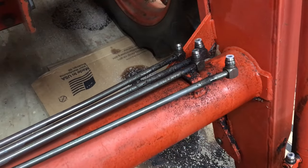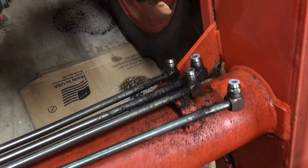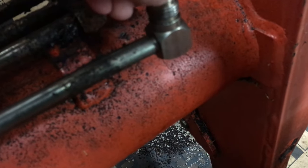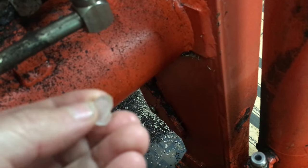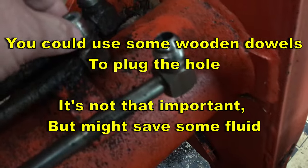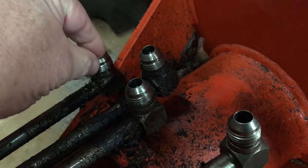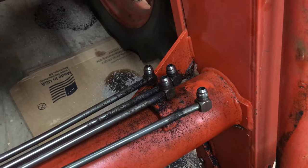When I took the hoses off, of course you get some leakage and some spillage on the ground. I put some cardboard under it. I've also got some little plastic plugs that I got a long time ago and they just happened to fit — that also helped with some of the spillage. So those are coming out and the new hoses are going on.